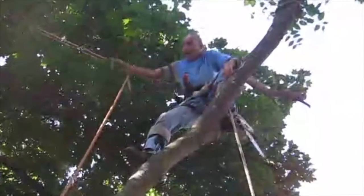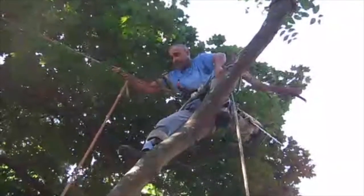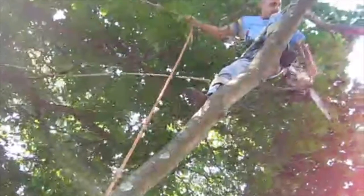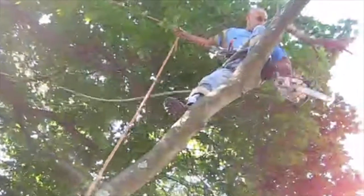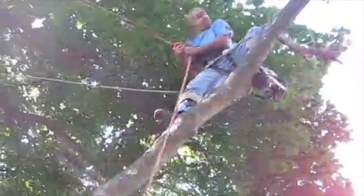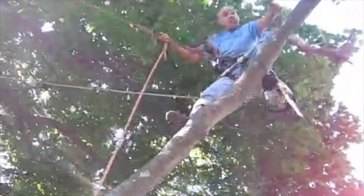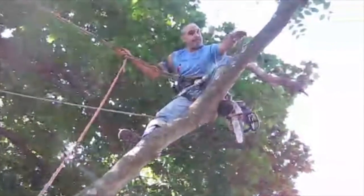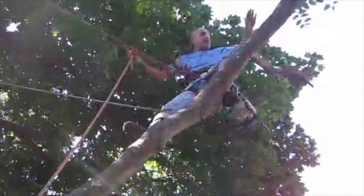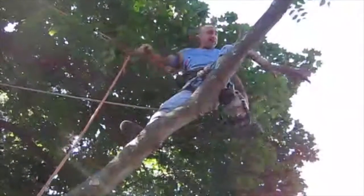Now my ground man can pull that rope tight. Go ahead and pull that — I'm going to make a notch here and a top cut, and we'll just let that branch hang on that rope.